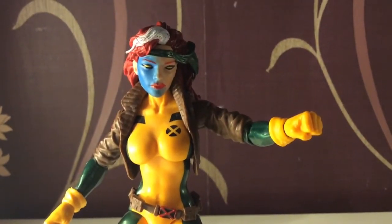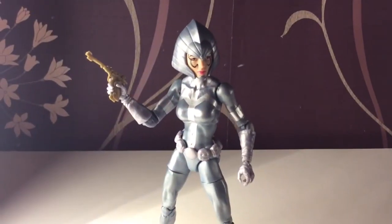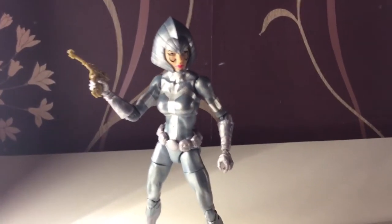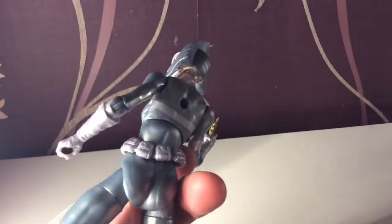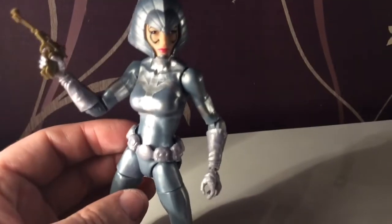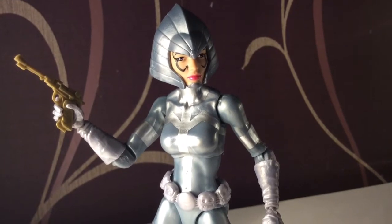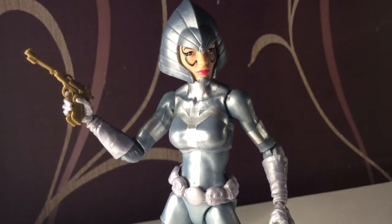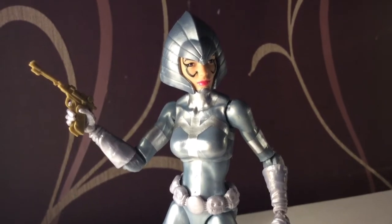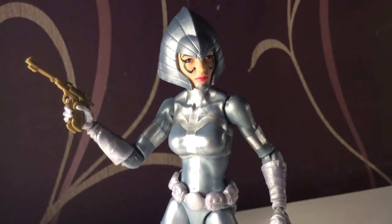I've seen some great guys on the Marvel Legends UK group who have had a spare Rogue body. So here is Lilandra. To me — and I think I said this before I even got to review her — it feels odd. It absolutely feels odd. She should have a cloak, she should have a staff, even if she's in a rebellious look. Lilandra without those things is okay, it's not brilliant. For customizers I suspect they could do something wonderful with this body and head and make a brilliant figure.